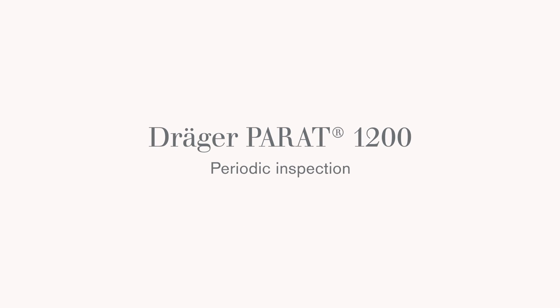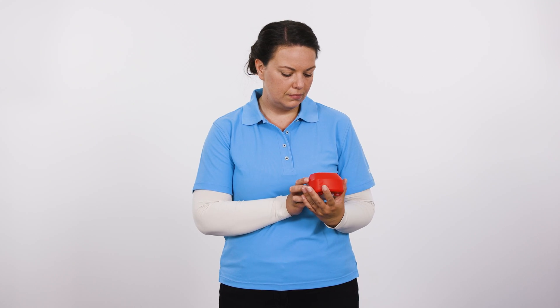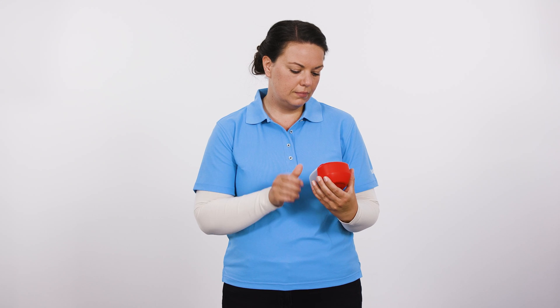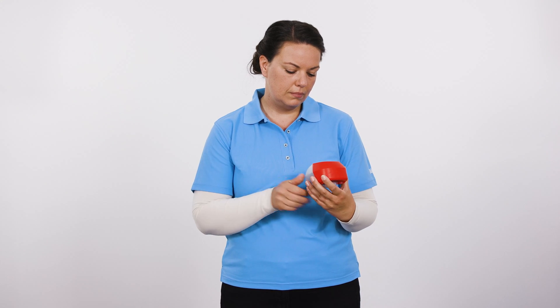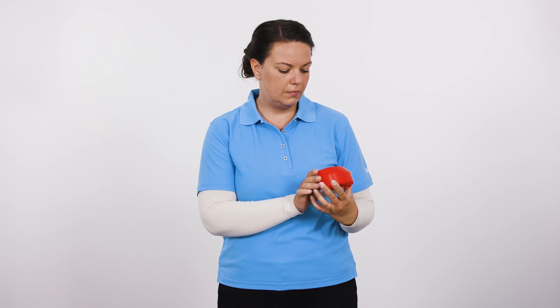The following video will show you how to perform a periodic inspection and how to don the escape device correctly. Periodically, users should check the device to ensure it remains operational. Regularly check the anti-tamper seal of the device to ensure that it is intact. If this is not the case, the device must be replaced.